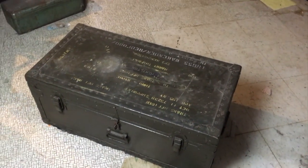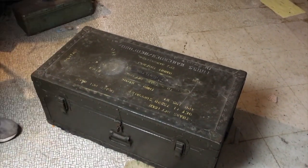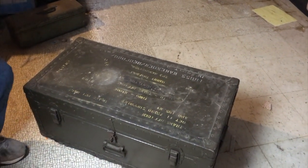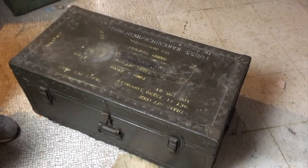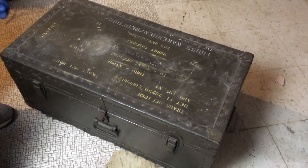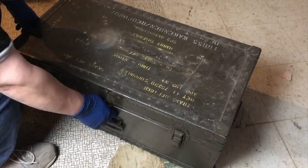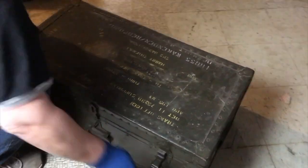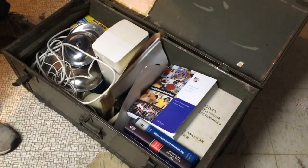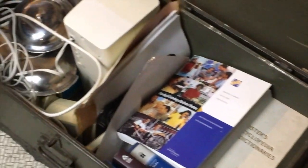Alright everyone, as promised we're going to open up the footlocker — the army footlocker. I can't really tell the age but it's got some age to it, and it does say military on it, so I imagine that's what it's from. Let's find out what's in here. It doesn't look like they stored a lot of really valuable things, but let's see what we got anyway.